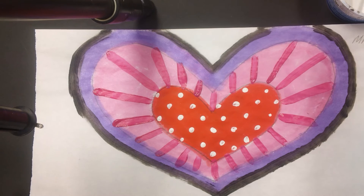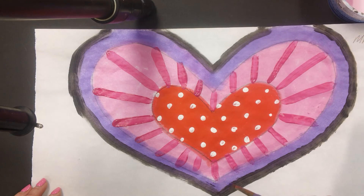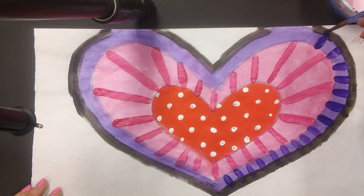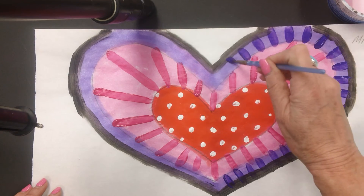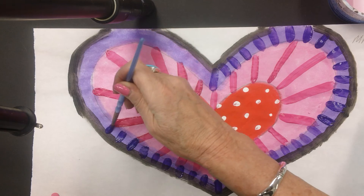I'm going to clean my brush one more time. Let's see how purple looks on the purple section — maybe I'll do stripes again but something a little different. These stripes are a little bit thicker and closer together, but then I'm going to do something else. You can really come up with what you'd like to do — just know that we are doing simple patterns using lines and polka dots.